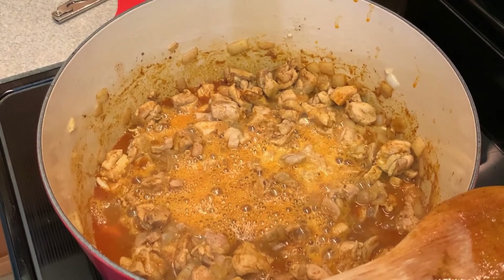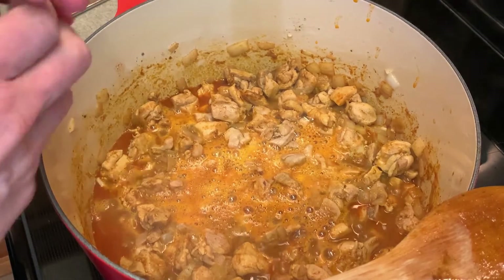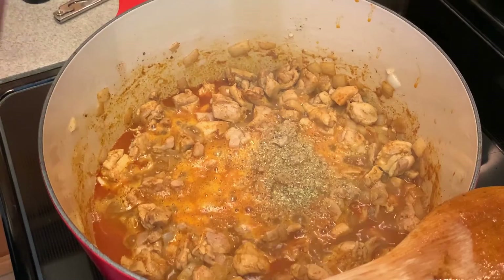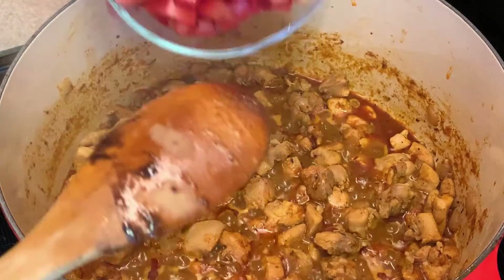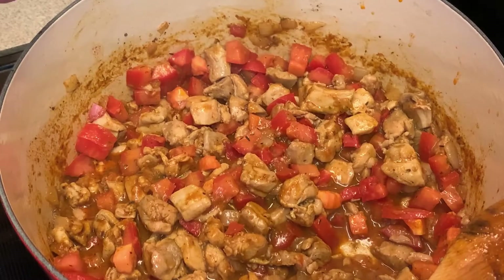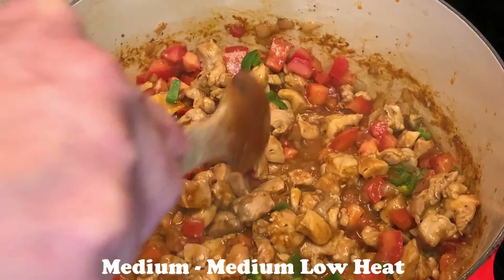We're going to do half a cup of beer — I like to use an ale. Now we're going to add about a half a teaspoon of oregano and a half a teaspoon of thyme, and give that a good stir. Now let's add in our chopped tomatoes and get those mixed in. With the beer and the other seasonings incorporated, let's go ahead and add our jalapeños. We're going to let this cook for about 15 minutes or so.